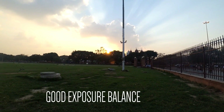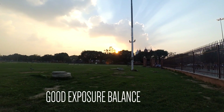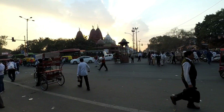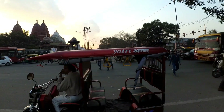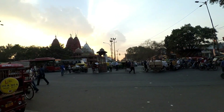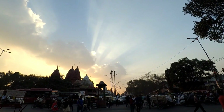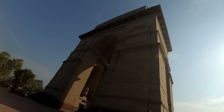The first thing I like about this camera is exposure balance — it's just great, unlike other cameras at this price range. Here you can see a sample video shot at a busy market here in Delhi. You can see a sunset in the background — even though the upper area is well-lit, the shadow details inside the shadows are still clear. It can be seen in the video.